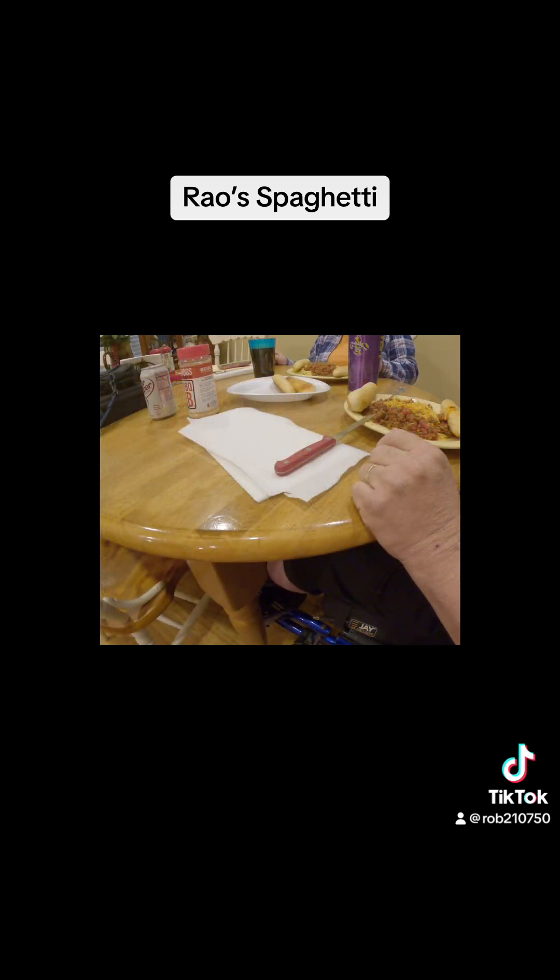Okay, time for the taste test. This is Rejo's spaghetti sauce — first time trying it. We've got Rejo's meat spaghetti sauce, Texas toast breadsticks, and Milo's unsweet tea with Splenda. Time to dig in, let's see how it tastes.